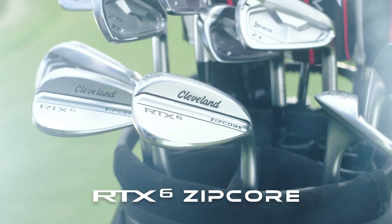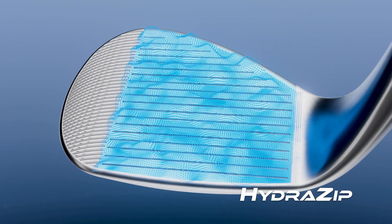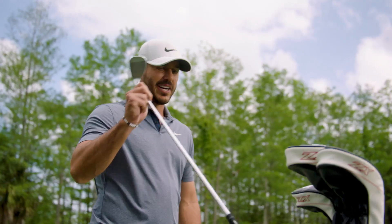Meet the new RTX 6 Zipcor wedges, now with Hydrazip. What's Hydrazip? So glad you asked. It's a variable face blast that delivers maximum spin performance in the wet or the dry. I got that.